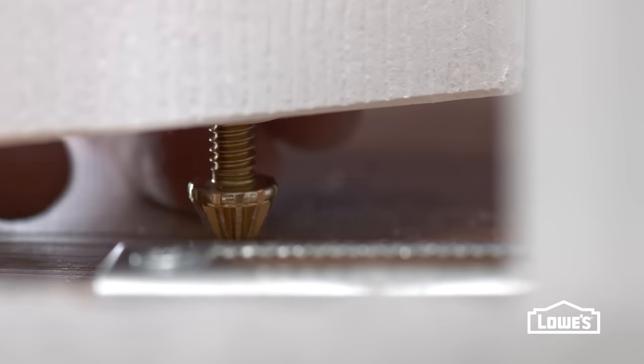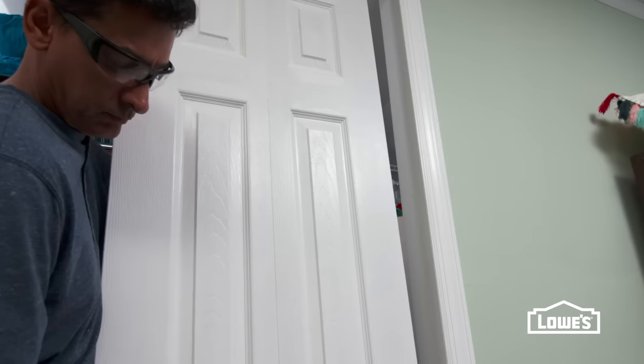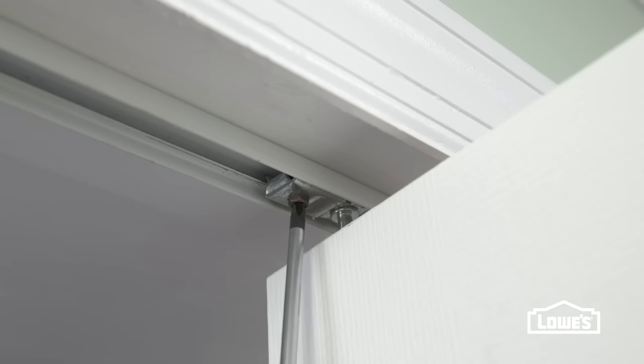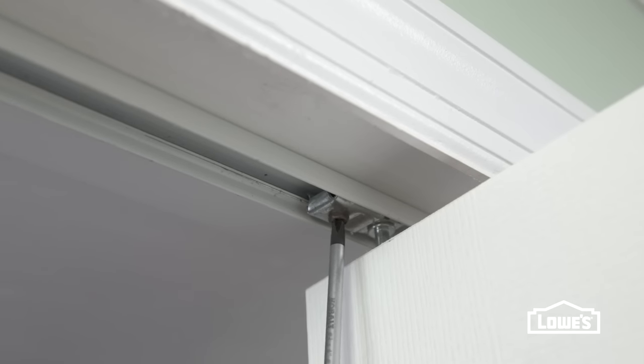To change the height, lift and rotate the bottom pivot. To make it plumb, lift the door and slide it into the desired position on the jamb bracket. Loosen the screw in the top pivot bracket and slide it until the door is plumb, then tighten.